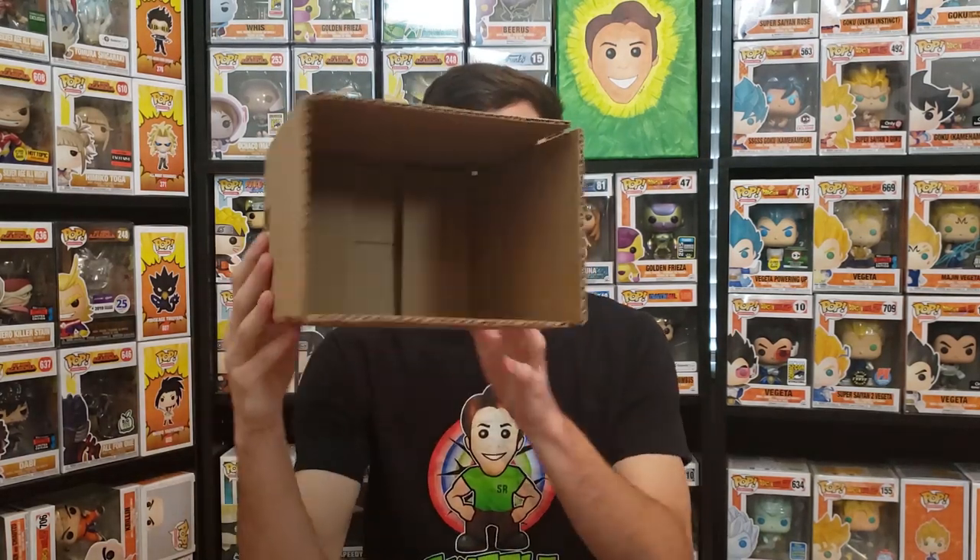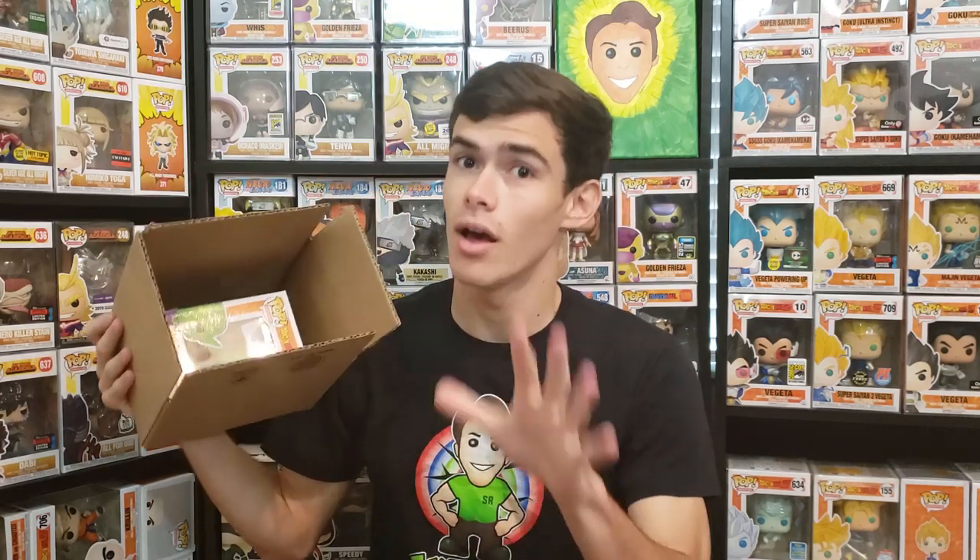Obviously you're going to tape up your box like you normally do. The box is very spacious — I'll show you what a pop looks like just sitting in it with no protection, which is obviously not how you want to ship it. The best way to ship a pop in my opinion is in a box sorter over a protector. Hard protectors are almost as good as a box sorter but not quite, since the pop can still get crushed.